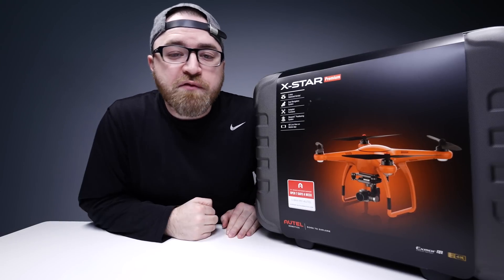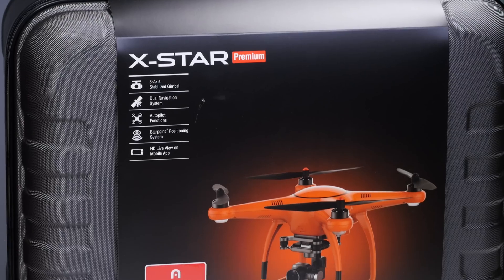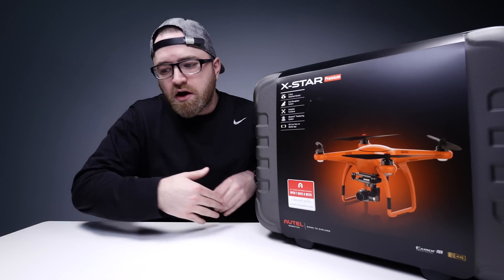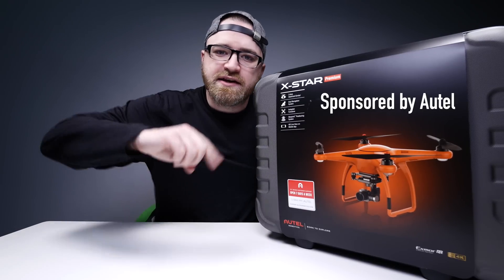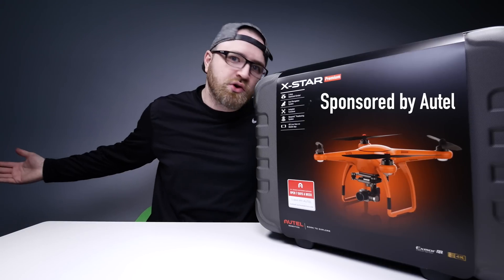I told you guys I was going to do more stuff about drones. Drones are cool. We got a fresh drone video for you. The folks over at Autel saw my last one and they were like, listen, we're about to bring our A-game to Unbox Therapy. And I said, let's do it.